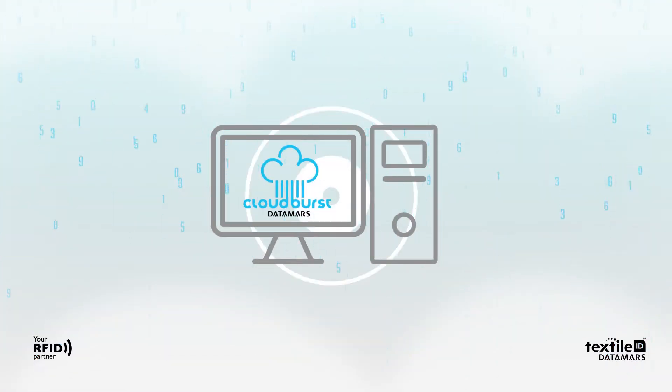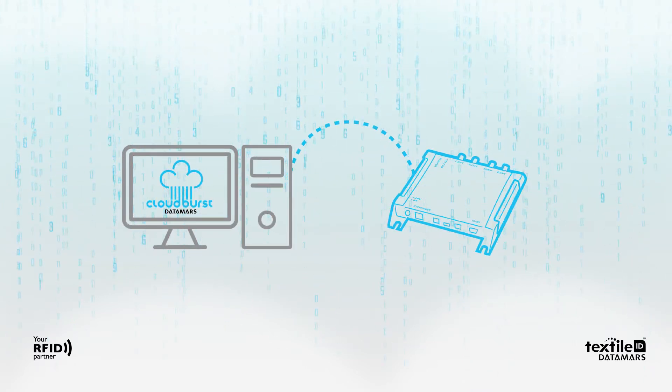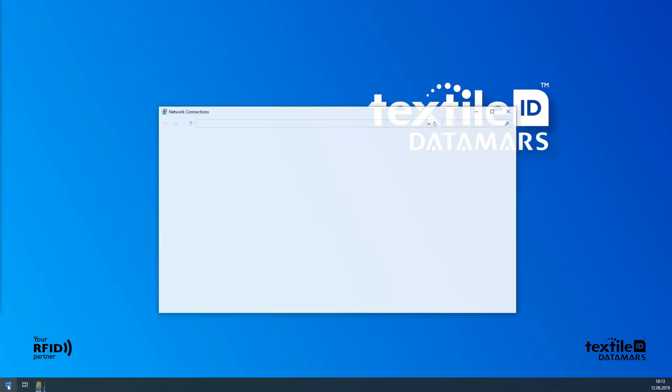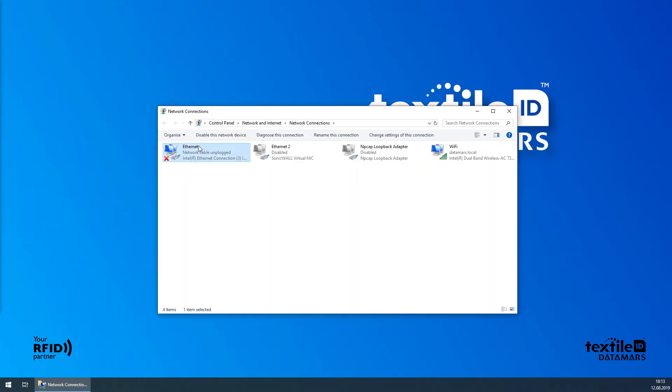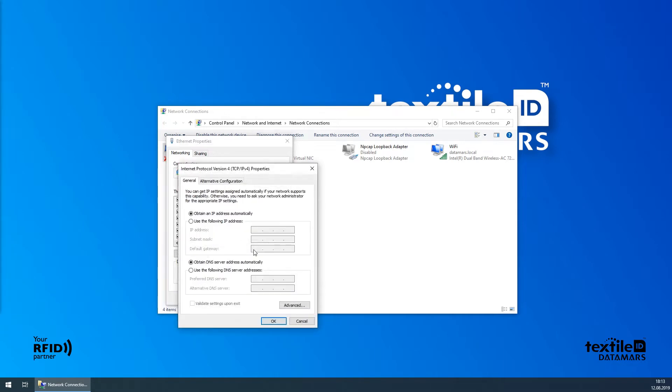This tutorial shows you how to use Cloudburst when the reader is directly connected to your PC. The RFID reader has DHCP client enabled by default. Make sure your local area connection adapter is set to obtain an IP address automatically.